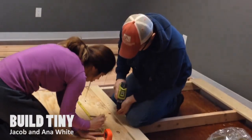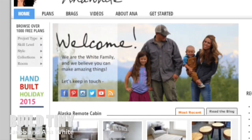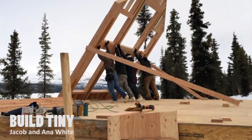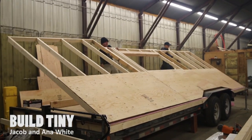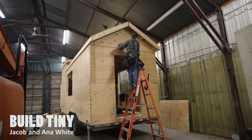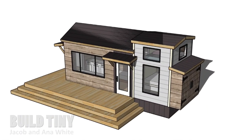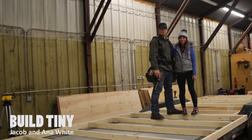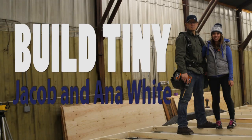We are Jacob and Anna White, carpenters from Alaska. We've helped millions of people build their own furniture through our plans and website, but now we are going beyond that. We're going to show you how to build yourself a house, tiny style. In this video series we'll show you step-by-step how to go from a trailer to a beautiful finished home. Make sure you subscribe and follow along.